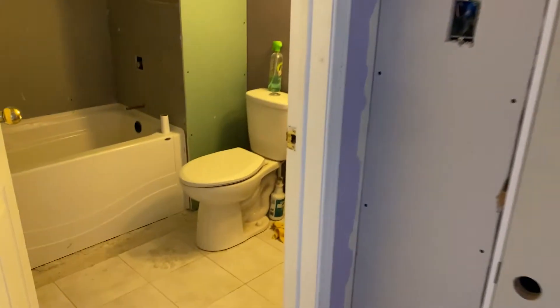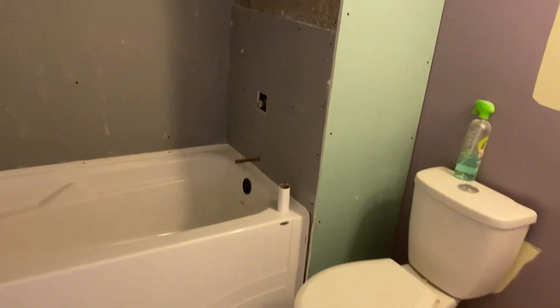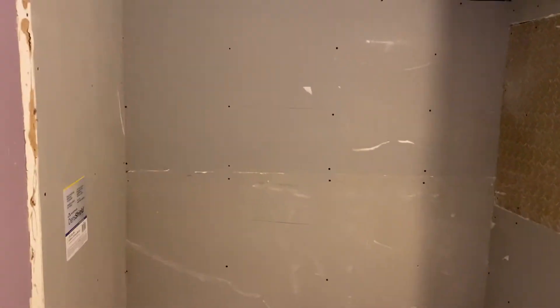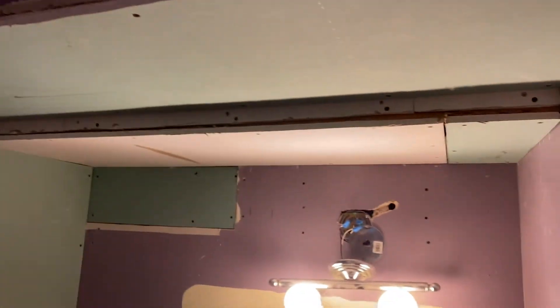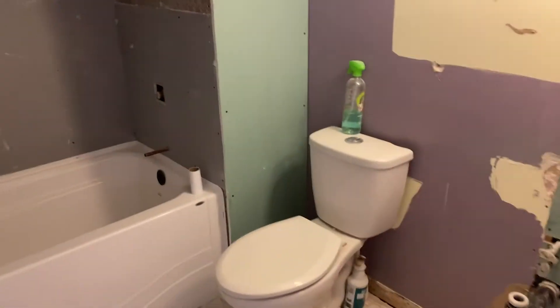Here we are — the drywall is up in the bathroom. We did some den shield, some green board moisture resistant. It's ready for plastering.